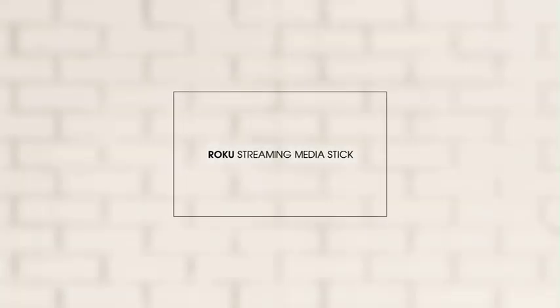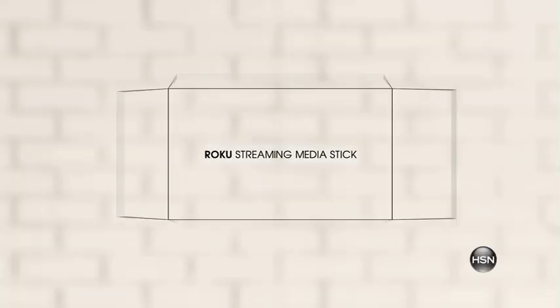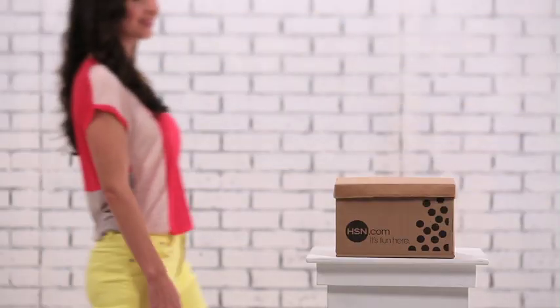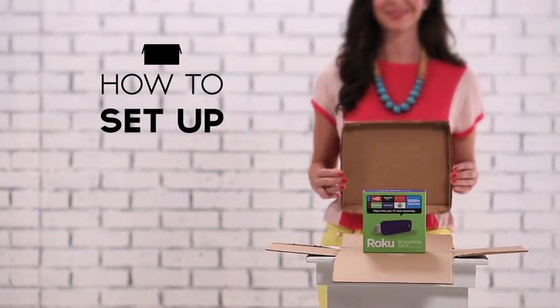Get ready for endless entertainment streamed directly to your TV with the Roku streaming stick. Let's take a closer look at how you can find and buy your favorite items on HSN using your new Roku streaming stick.